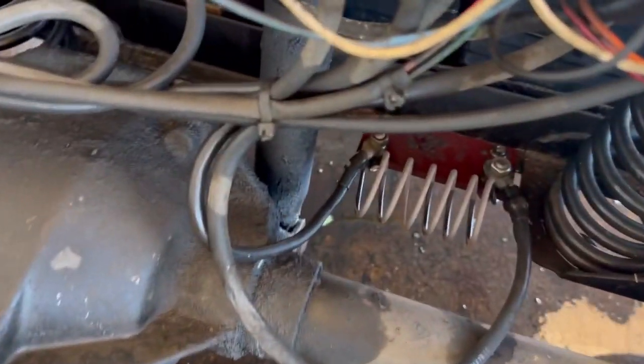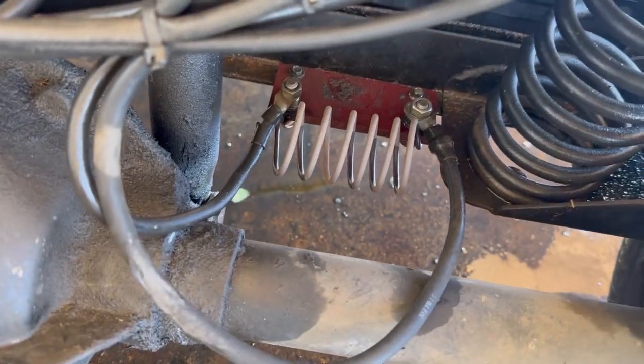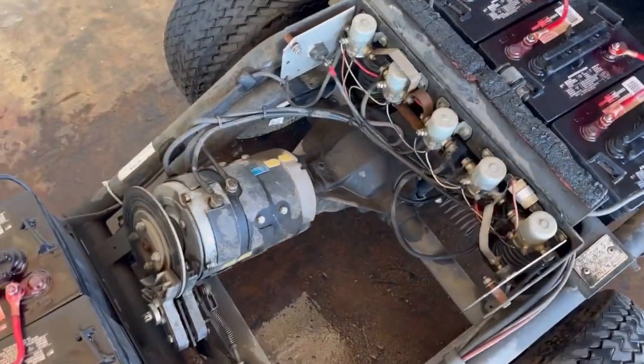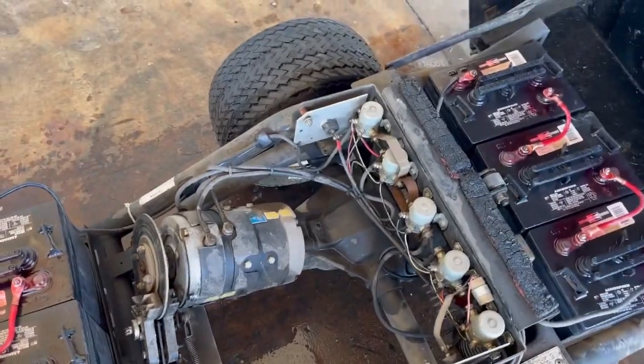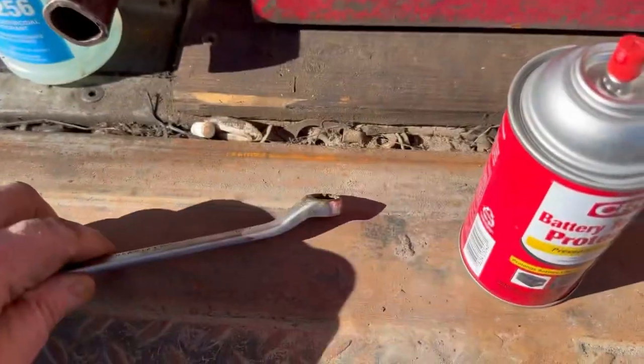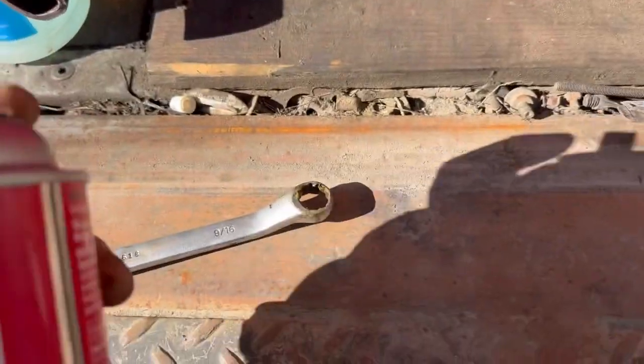That's called a hot dog cooker — that is basically a big old resistor. And that thing will turn cherry red. Believe it or not, these things have been known to cause grass fires.